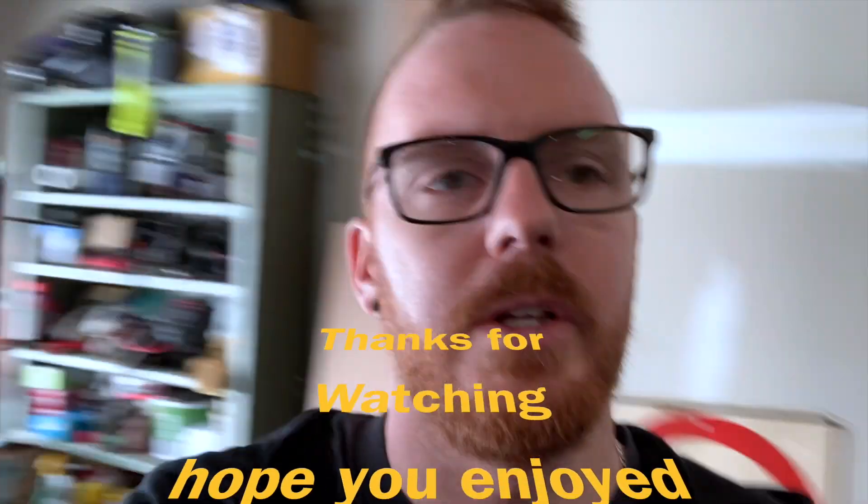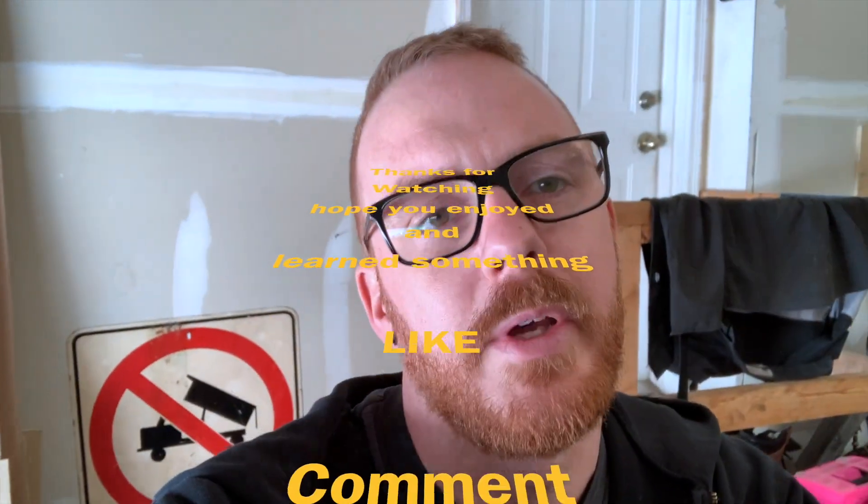Thanks for watching, hope you enjoyed and learned something. We've got some new parts coming for the car in the future, just waiting on the weather to improve - it actually snowed a bit more today. If you enjoyed it, please consider subscribing and leaving a comment or a thumbs up. Catch you on the next one.